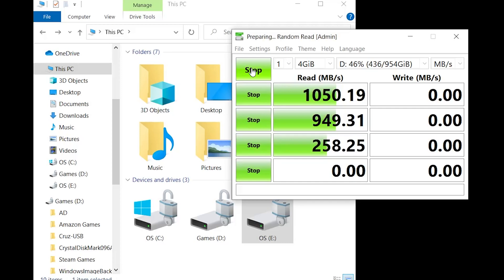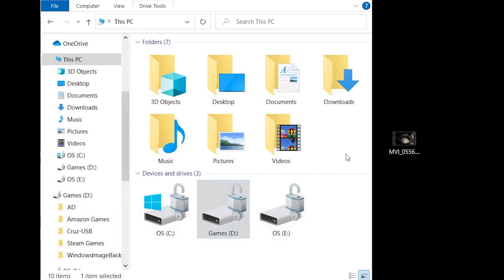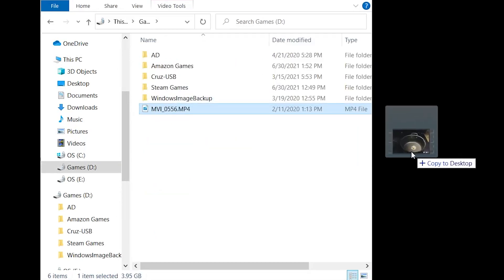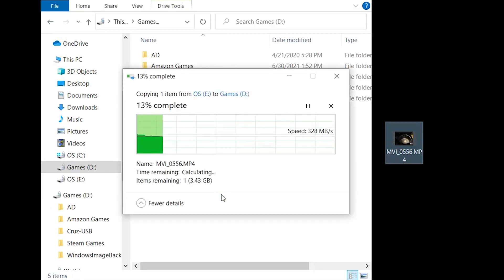I benchmarked the transfer speeds using Crystal Disk Mark and found that for both drives I was able to achieve around 1000 MBps read and write speeds, despite one drive being PCIe Gen 3x4 and the other being PCIe Gen 4x4 — because the speeds are limited by the USB port's 10 Gbps max speed. That's still plenty fast though; copying a 4GB file from my internal NVMe to a drive in the Alksum housing took about 10 seconds at an average speed of 440 MBps. Moving files in the other direction was about 50% faster, while transferring files between the drives was about 25% slower.